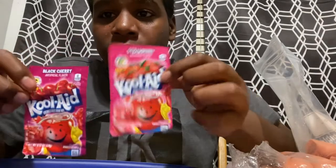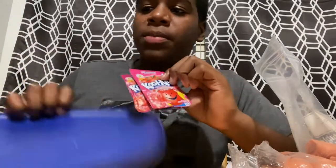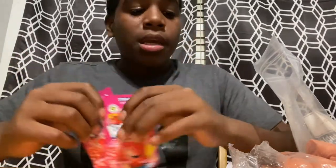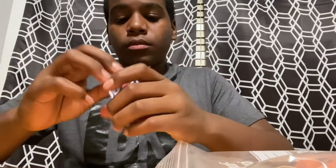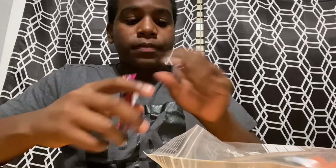Now all you gotta do is use the Kool-Aid. They didn't have cherry, so I just got two of these. I think red color is the best because I think catfish like the color red the most — but that's just my opinion, you guys have your opinions too. So pick it up and open it.